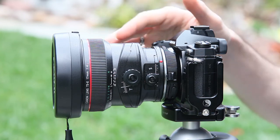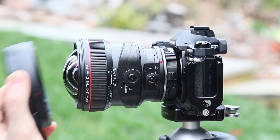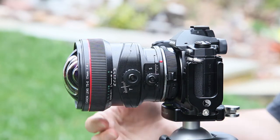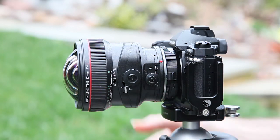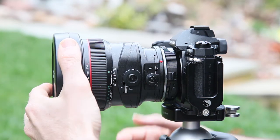The Canon lens has an enormous bulb for a front element and you need to be very careful using it. It's easy to get prints on there, easy to get a scratch on there. There is a hood and there are filter holders. I'm not using it at the moment, so I'm just going to keep this protected for the demonstration.